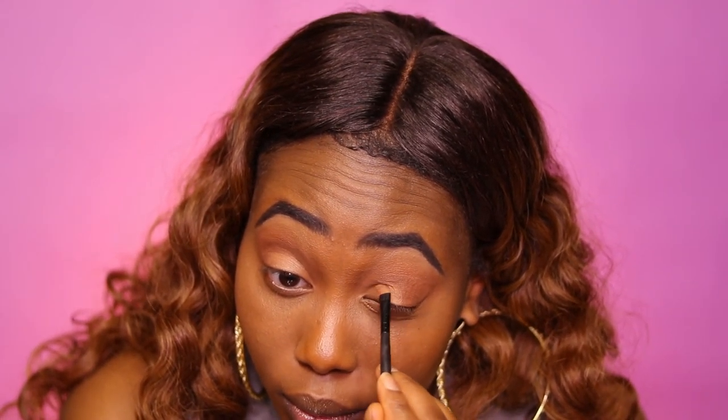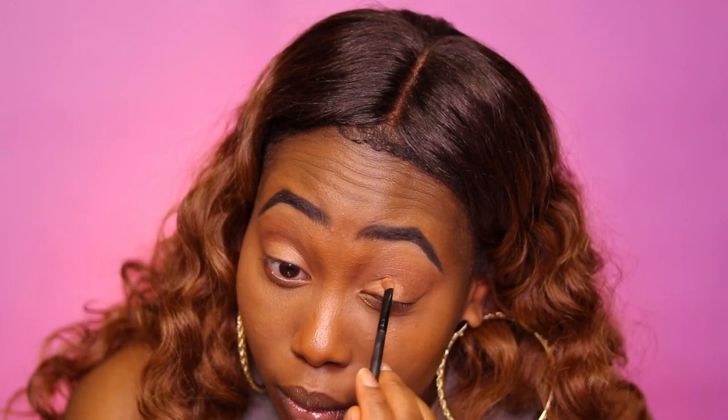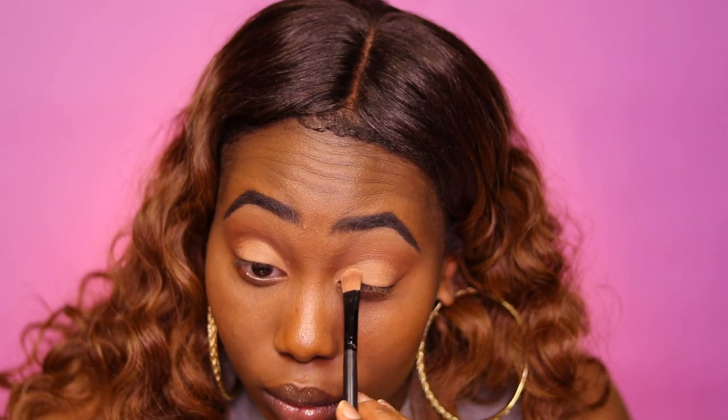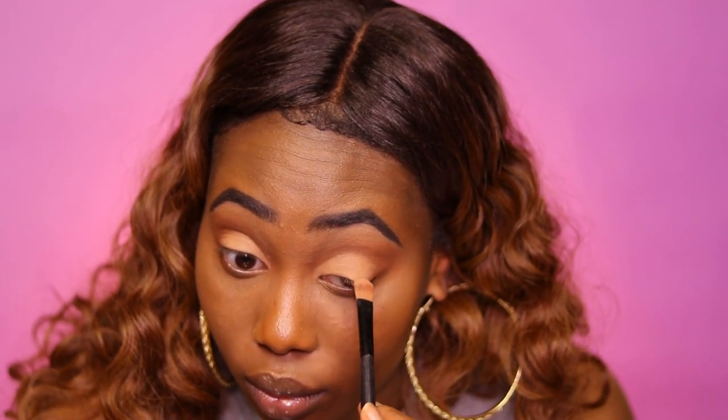Next, I'm going to use my Black Opal Concealer in the color Honey. I'm applying it to my lid to make a cut crease type situation, but not exactly because it's not precise enough for that. I just want to make that area closer to my upper lid as light as possible so the color I put on top can really pop and look soft glam-ish. I'm using my flat concealer brush with little strokes — be careful when doing this.